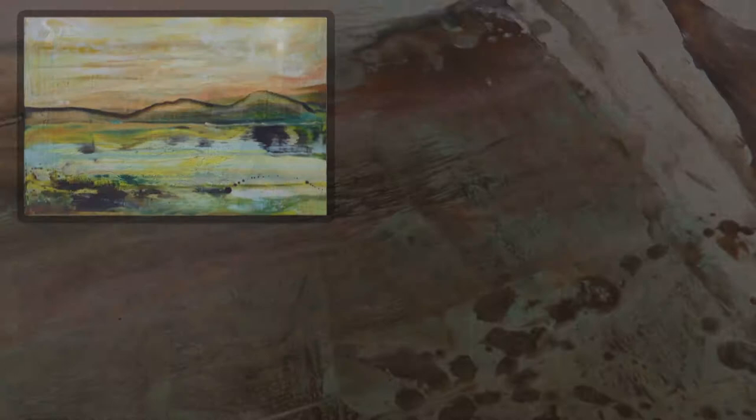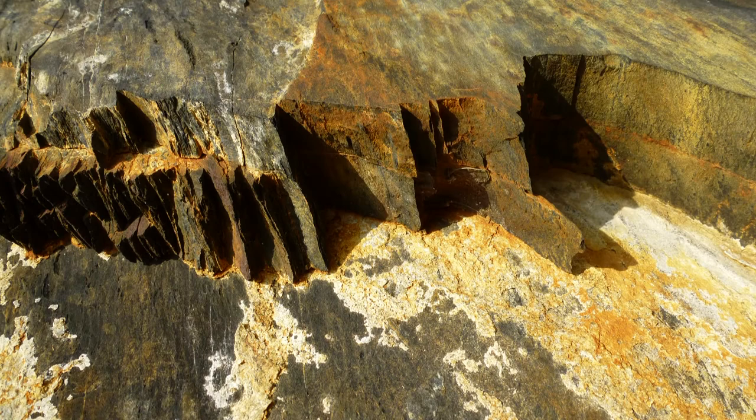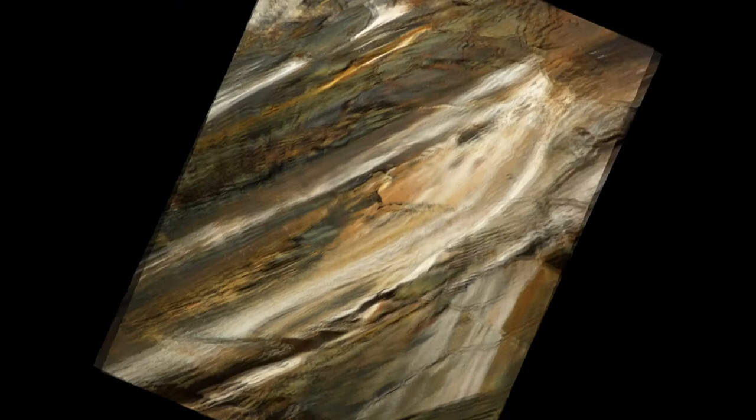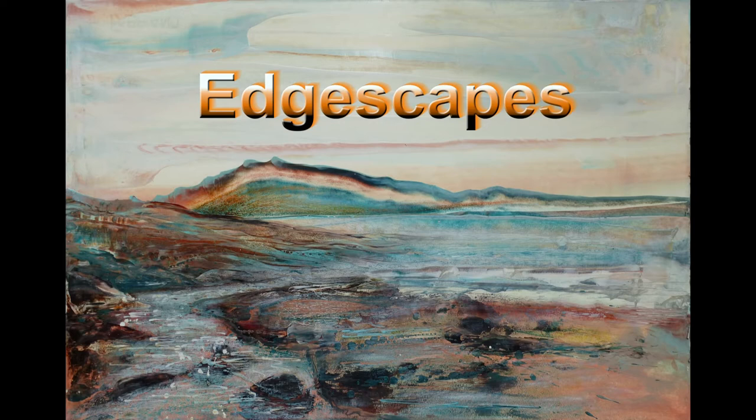I called these 'edgescapes' because they're made with the edge of the iron. They largely came about through a trip to the sea that my wife suggested. I took some photographs and saw lots of colors and shapes in the rocks — anything can be inspiring. So this was what set me off: waves coming in. These are the edgescapes that came from that trip.